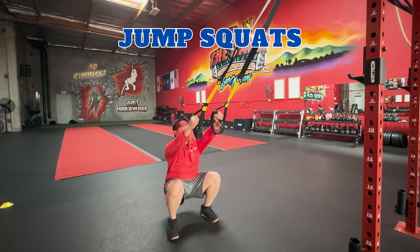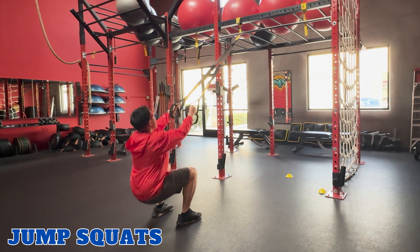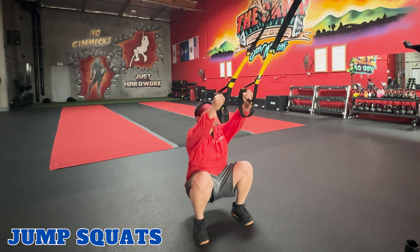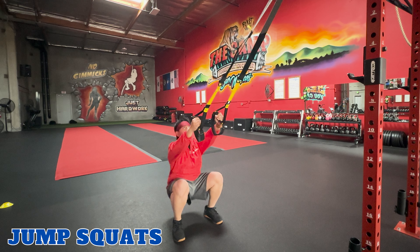Jump squats. TRX jump squats are a higher intensity variation of the squat. This exercise targets your quadriceps, hamstrings, glutes, and also your calves. Begin in the squat position we demonstrated, then explosively jump upward, extending your legs, then land softly back into the squat position and repeat.